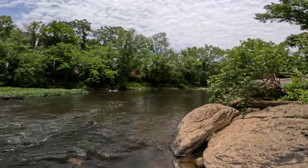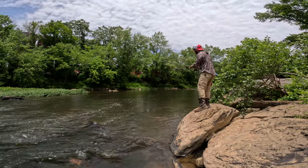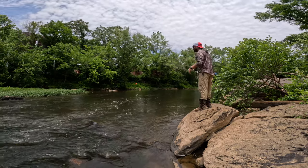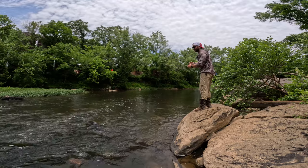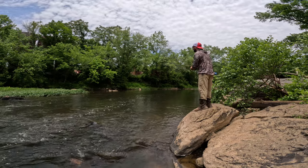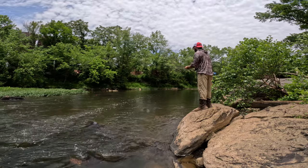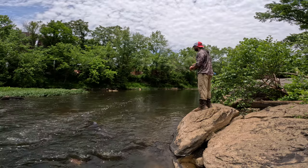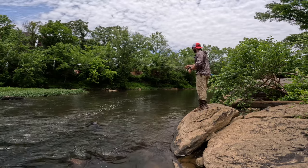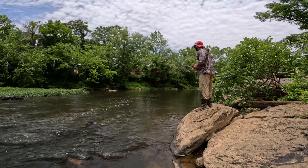This is an absolute beautiful spot right here. These gar will sit down on the edges of this current seam and just wait and ambush little sunfish, anything else that comes down. So we're gonna toss that sucker right into the current and let him do his thing. It shouldn't be long. Now for gar fishing like this, we want to leave the bail open, because we want to let this gar make one or maybe two runs to go and eat this thing.